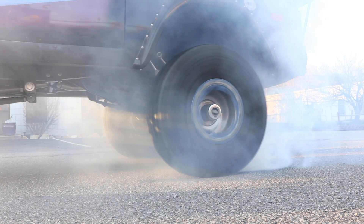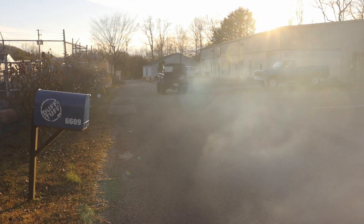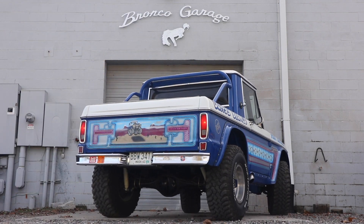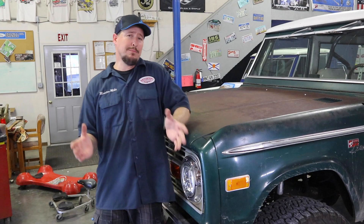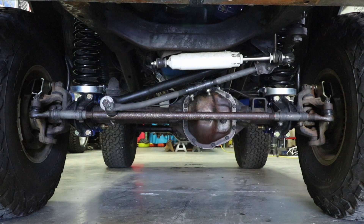There's normal bump steer and there's bad bump steer. Bad bump steer is when you have your track bar and your drag link at two different angles. What I'm trying to say is they have to be parallel with each other — they have to be the same angle.